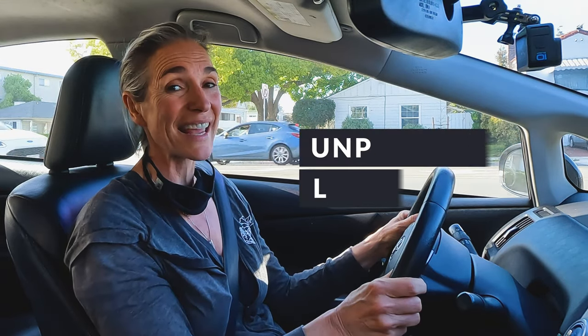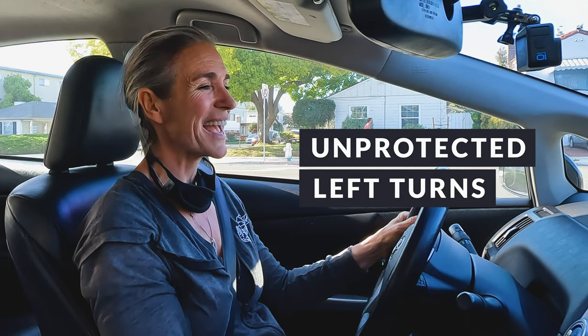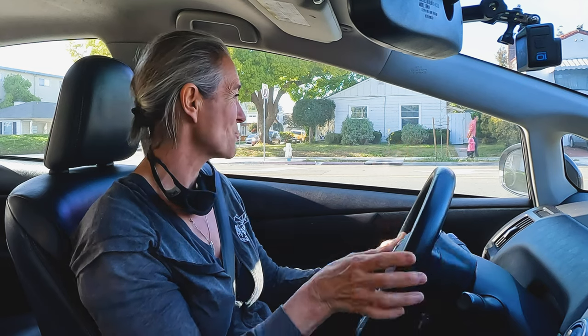Hey, it's Jacqueline, and I hope you feel like you're learning a little bit more about driving every time you come back and watch a new video. Now we're going to work specifically on making safe, unprotected left turns. So let's head out on the road and we'll talk about the things that you need to be aware of.